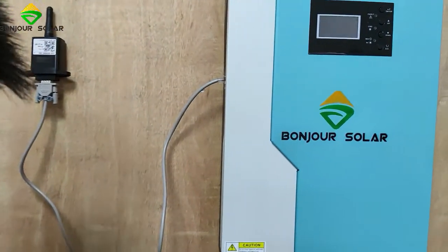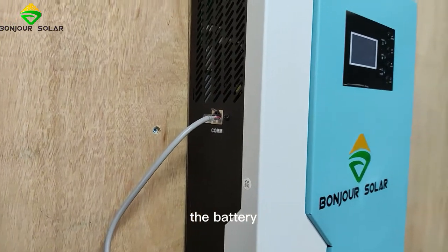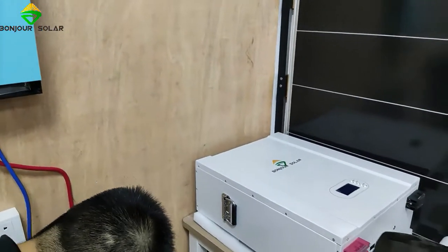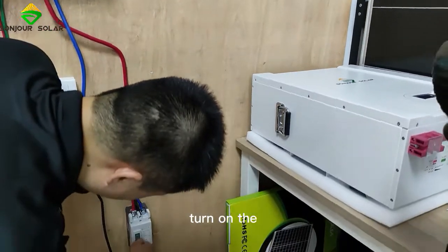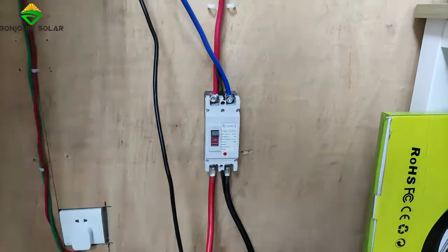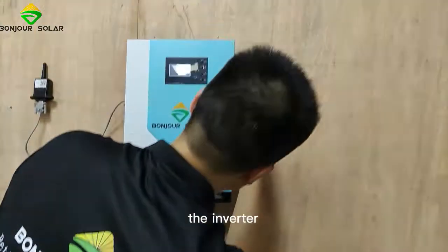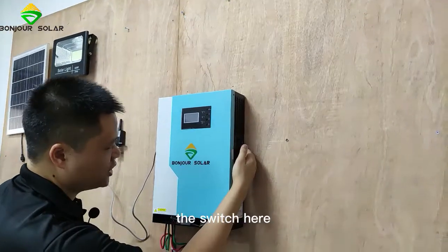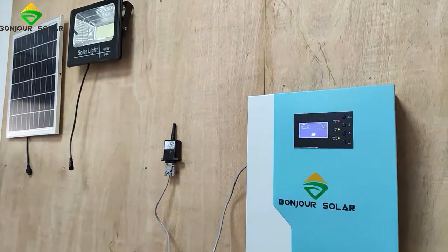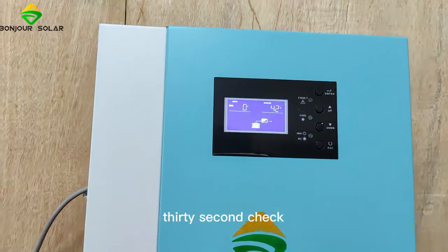Now I'm going to show you the battery first. Let's turn on the DC air breaker — on, okay — and then we turn on the machine, the inverter switch here. On, okay. Now it's checking, with a 30-second check.